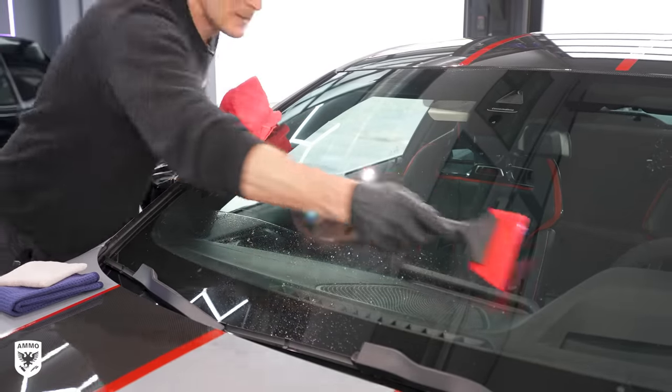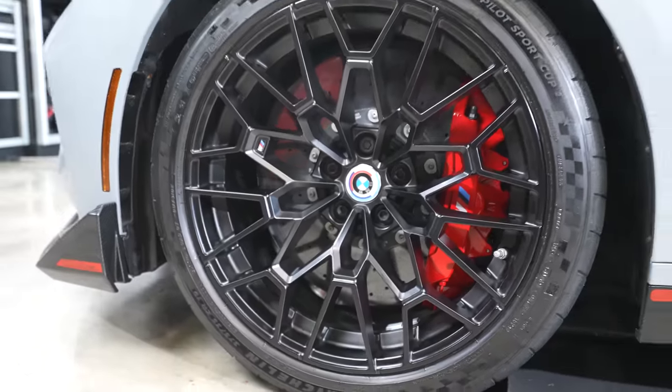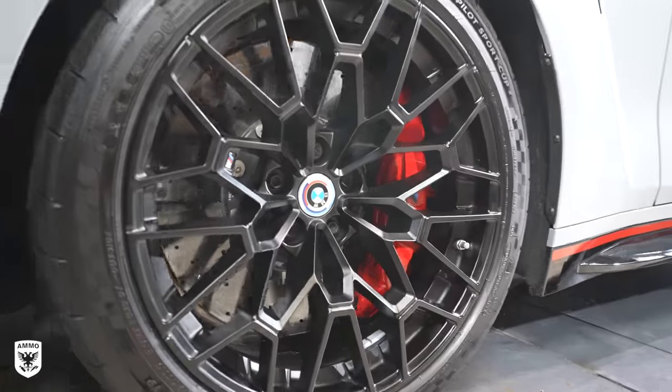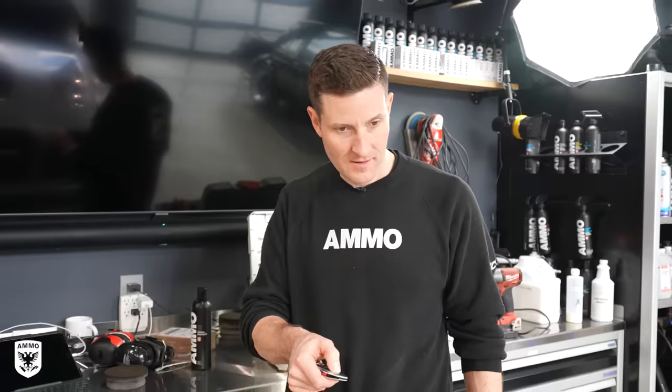I added some tire shine to the Pilot Sport Cup 2s to reduce any traction I may have had on the street — Mom, I'm just kidding. If you're watching, that's just for the photo shoot outside. Relax, everything's fine. I love you. With the matte paint now clean and protected, it was time to see what all the hype was about on the road.